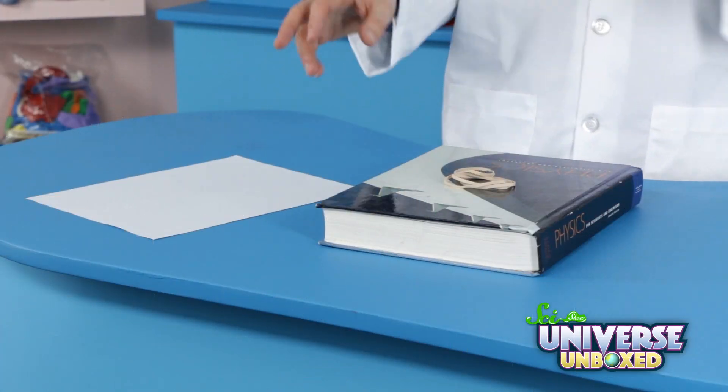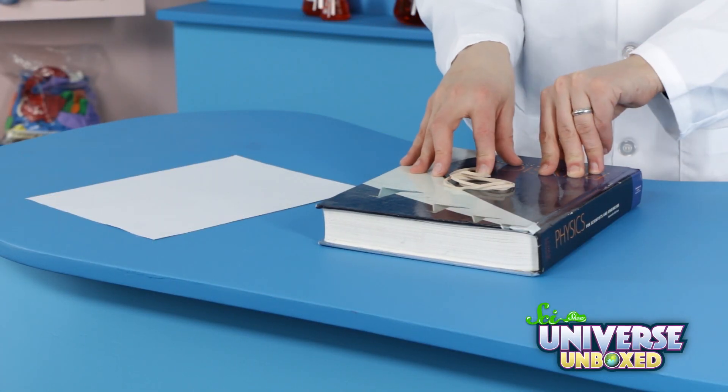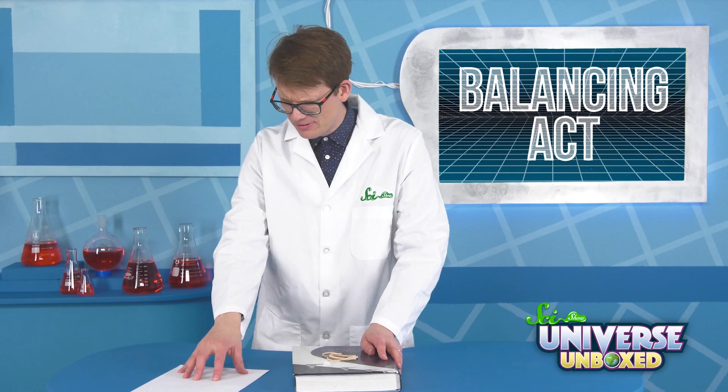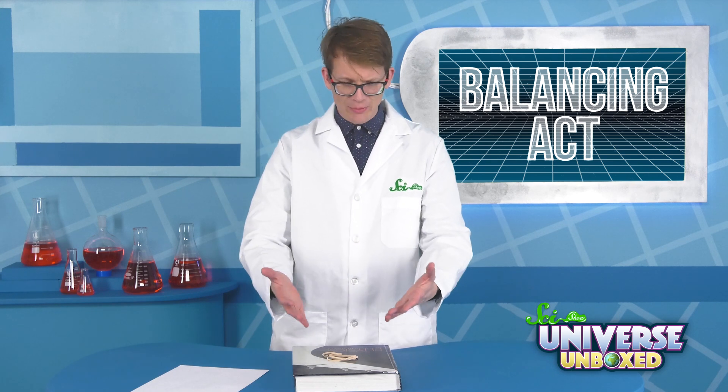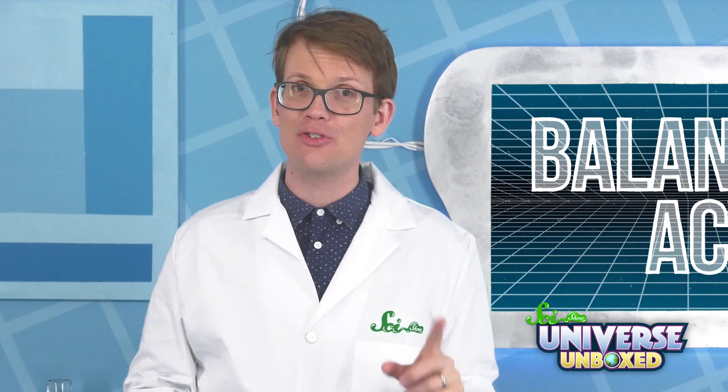You can see that for yourself with this trick. You will need a piece of paper, a book, and three to four rubber bands. Your challenge is to balance your book on this flimsy piece of paper. This is a very heavy book. It is possible, but before I tell you the trick, you should try it yourself.